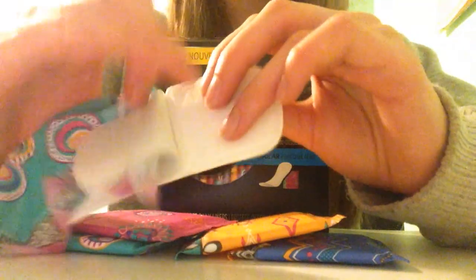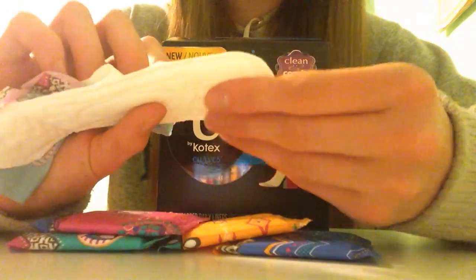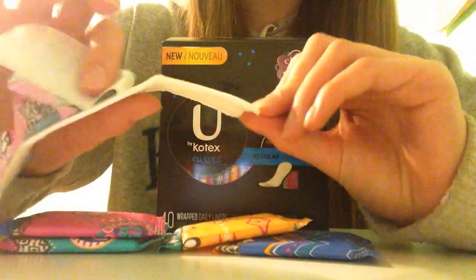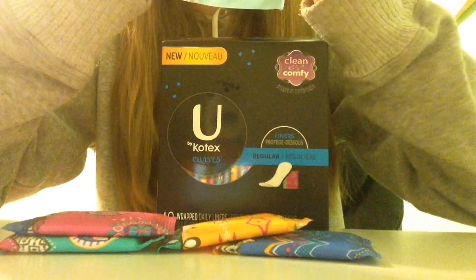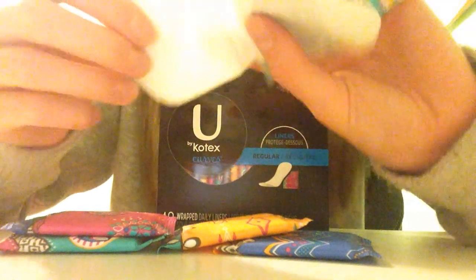I think it's a good length. And the stickiness is really, really good as well. What I like about it is that it's sticky the whole way through — it's just this tiny little top part which isn't sticky. And there are one, two, three, four, five, six, seven rows of stickiness.